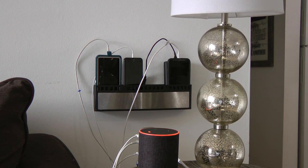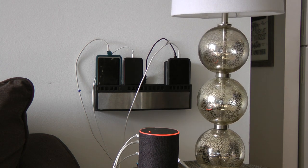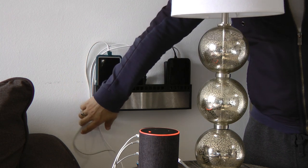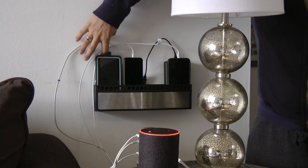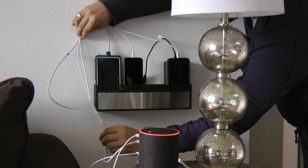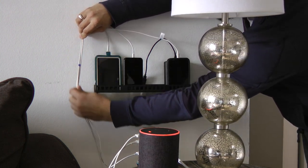The only thing I might change is I'll probably put some type of cable management here just to make it look nice — maybe a tie-off so when I unhook they just remain somewhere here. Otherwise it looks really nice, really good.